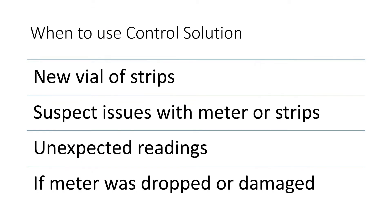When to use Control Solution? The manufacturer recommends that you use it when you get a new vial of test strips, if you suspect there are issues with your meter or your strips, if you have some unexpected readings, or if the meter was dropped or damaged.